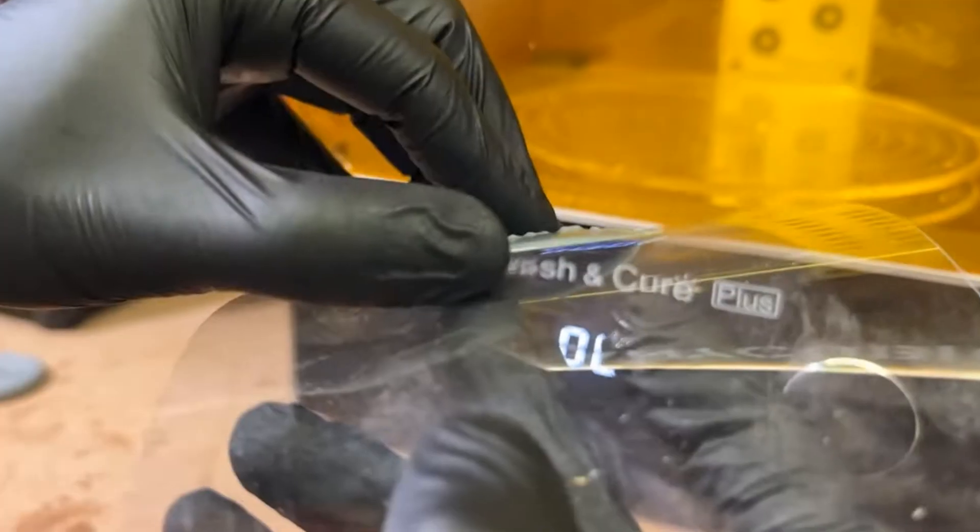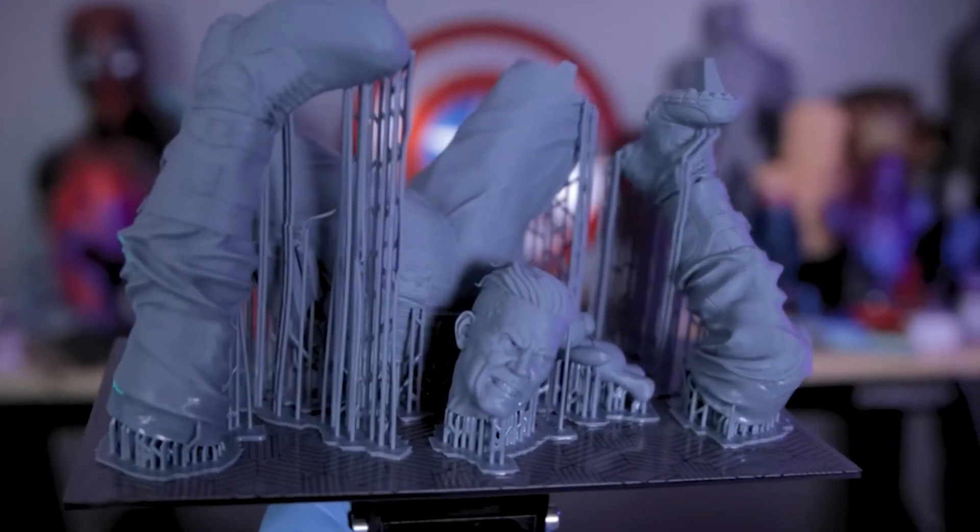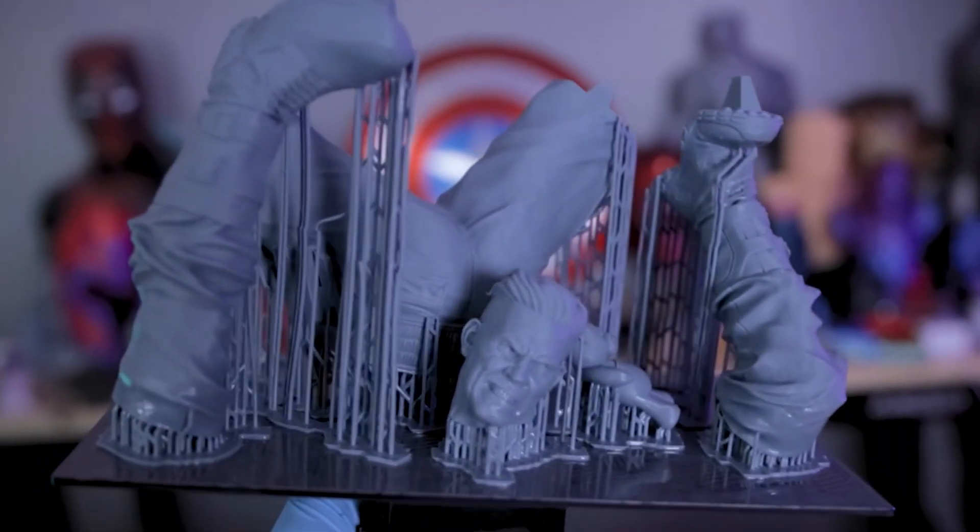Despite these challenges, resin 3D printers have rapidly gained popularity and continue to push the boundaries of what is achievable in the world of additive manufacturing.